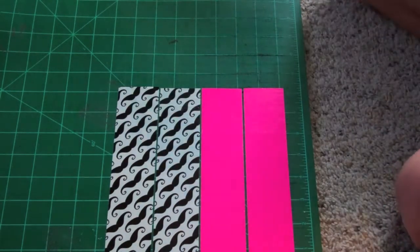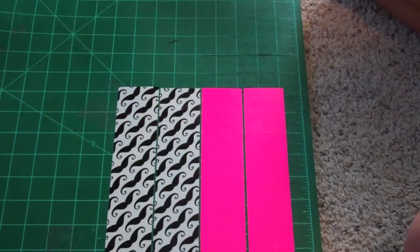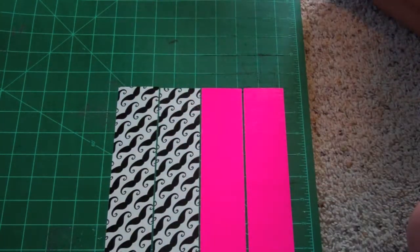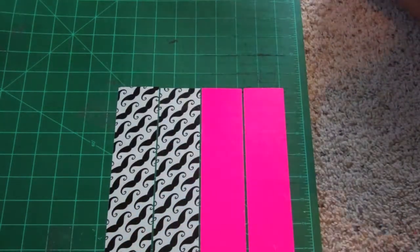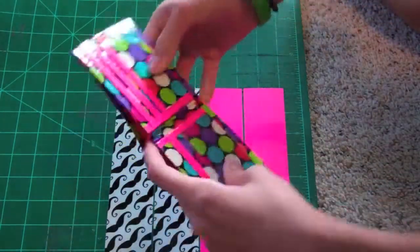Hi everyone! This is going to be a bifold wallet tutorial and the tools you'll need are a ruler, an X-Acto knife, some scissors probably, and obviously your two rolls of duct tape. So I'm using two colors — mustache and pink — and we're going to be making this product today.